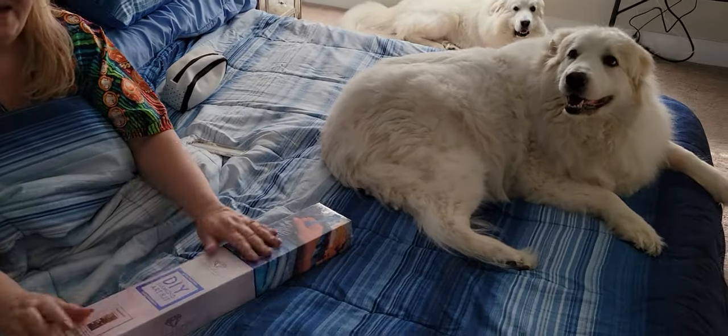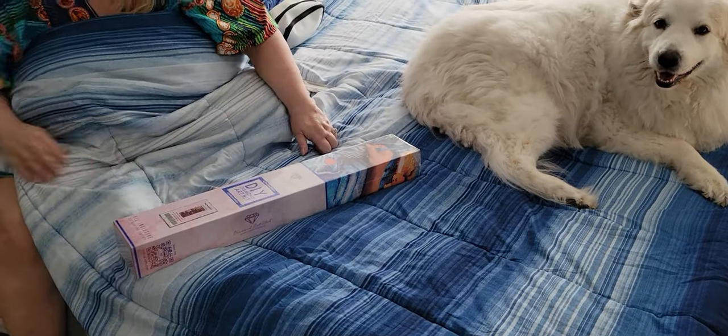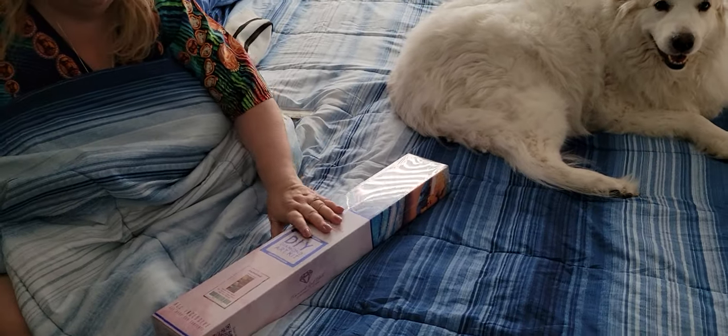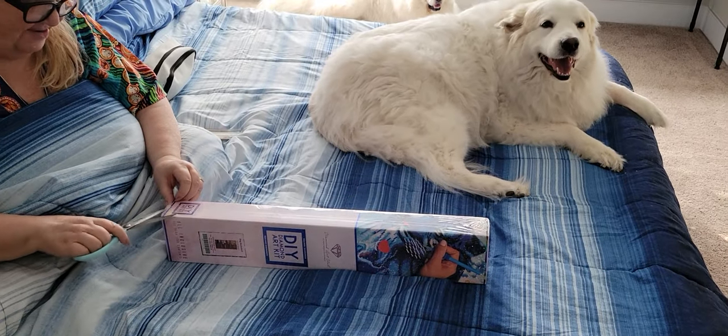Hi everybody! Hello, hello, hello! Welcome to the unboxing from the air mattress of Delaware. We are still waiting for movers to bring our actual furniture so it's gonna be a little echoey in here. How y'all doing?